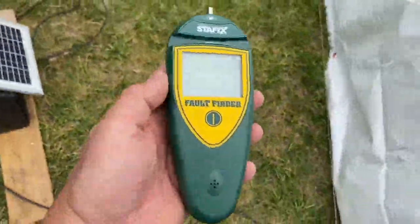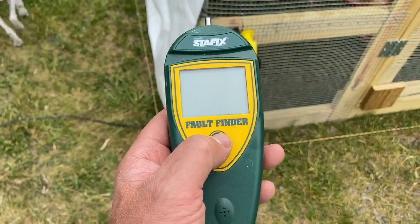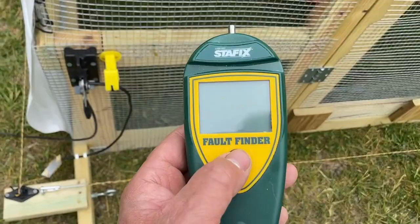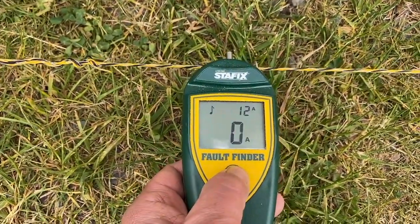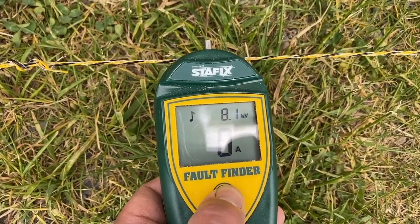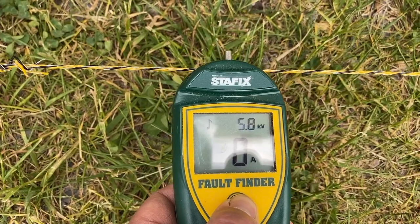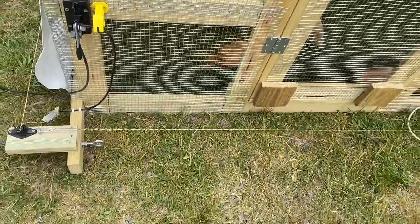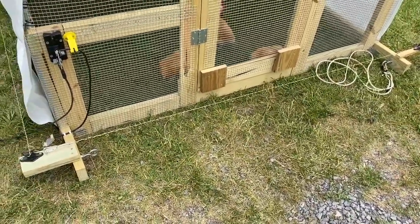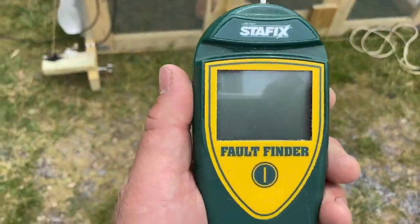One other thing I forgot to mention is there is a fault finder — available at Tractor Supply and on Amazon — and this thing is absolutely amazing. You just push this little button and if there are any issues it'll tell you which direction, whether it's an open, short, or anything like that. I just lay it on the string, push the button, and there you go: it shows 8,100 volts — 8.1 kV. It will show one direction or the other with a number indicating which direction you have a short, such as something grounded out to a piece of grass. It does confirm we are live with just shy of 10,000 volts.